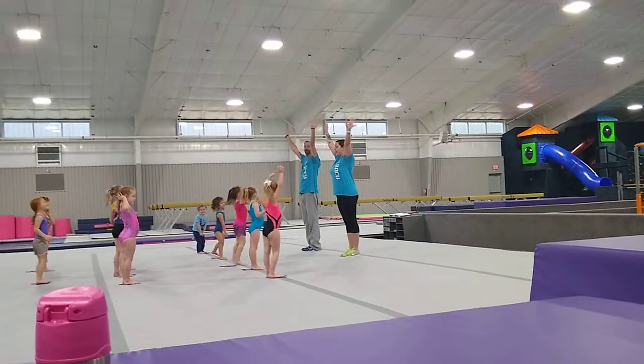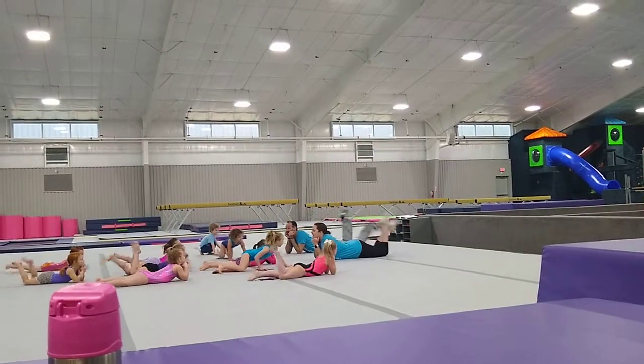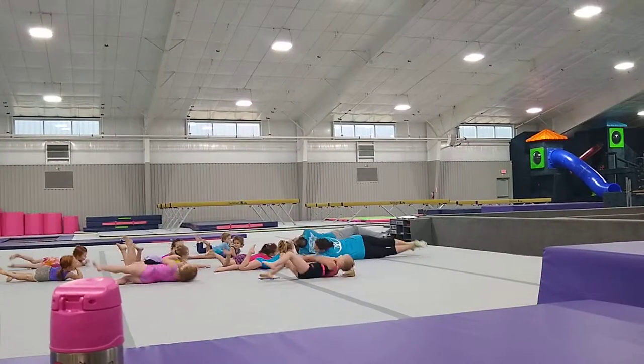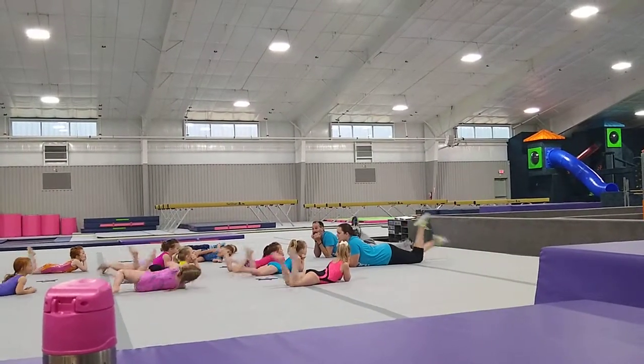Alright, are you guys ready? Then we hop down to our belly, and we get to go kick, kick, kick. And we get to roly-poly this way — roly-poly — and kick, kick, kick, kick, and kick. Alright.